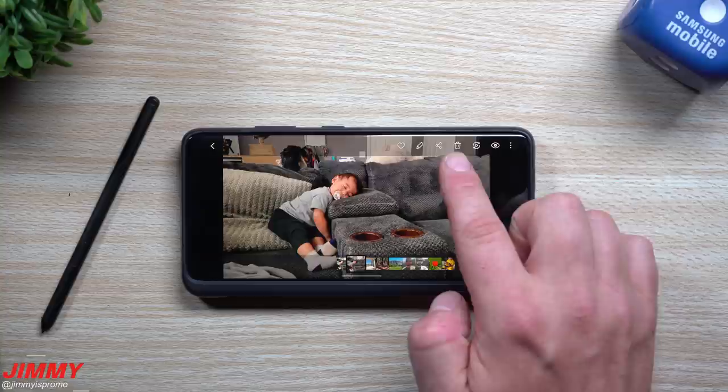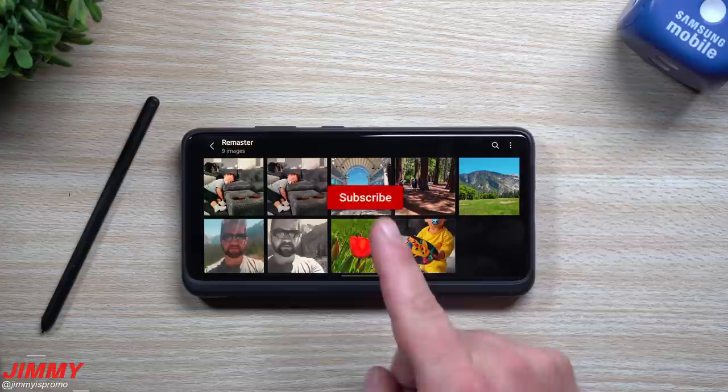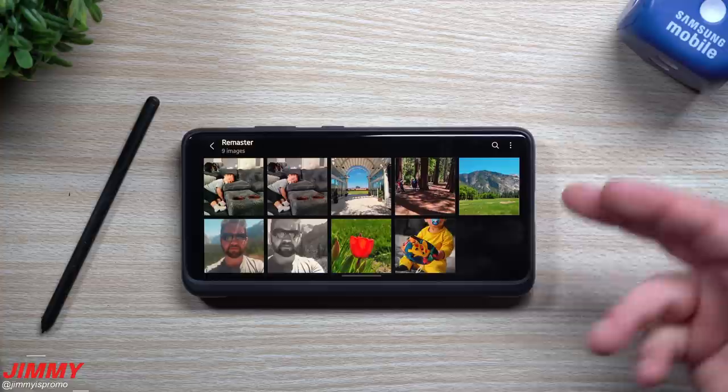If you guys are brand new here at the channel of Jimmy is Promo and you appreciate these tips, tricks, tutorials and the latest information on your Samsung Galaxy devices, don't forget to hit that subscribe button as well as the bell for notifications. And write some comments below the video and give this thing a thumbs up — it does help the YouTube algorithm push this video to more people.